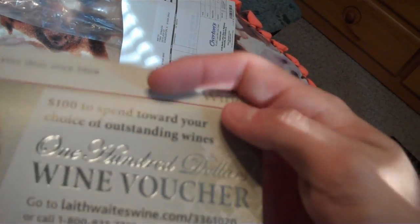Oh look at this — oh man, a wine voucher! Good thing I'm not 21. So, Top Snapper. Wow, that's a really simple unboxing video.